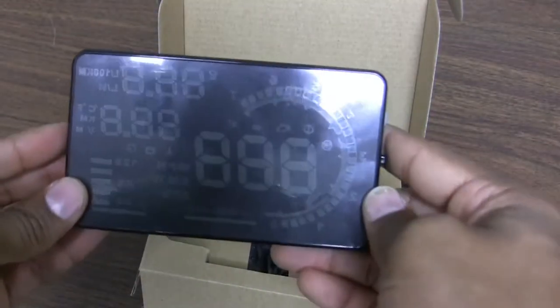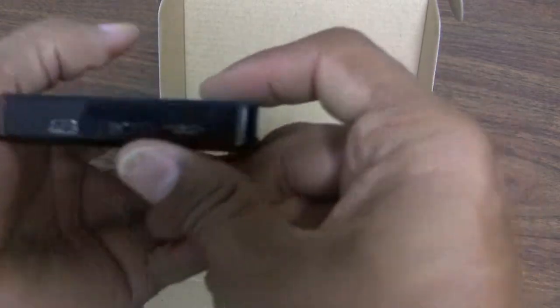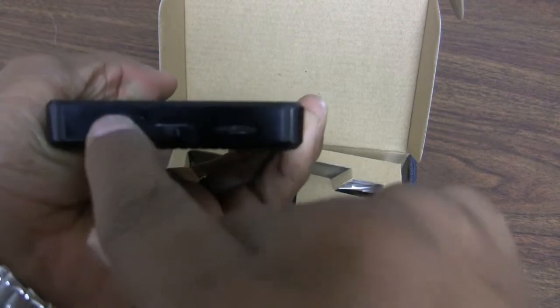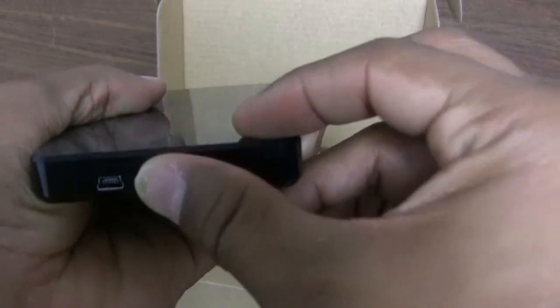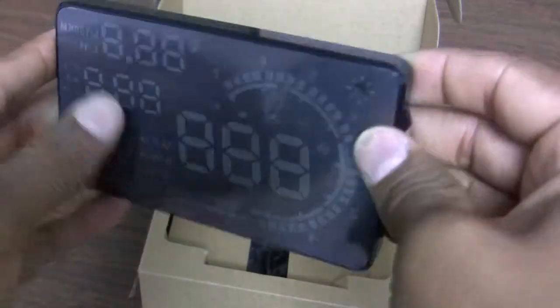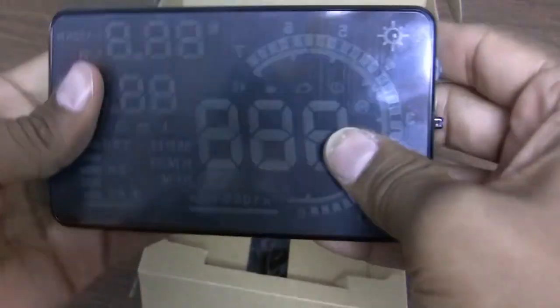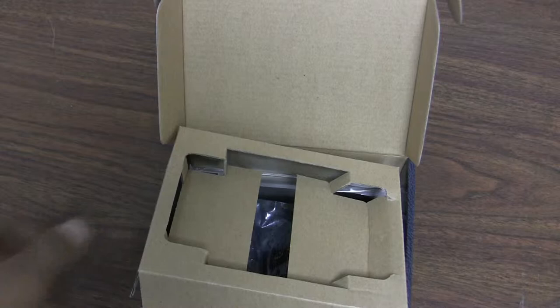The display unit itself is 5.5 inches. On one side you have the mini USB connector for the OBD2 cable that's included, an on/off switch, and a configuration menu dial that lets you go up, down, or click to set the various settings for your car. Everything is on one side, which is nice and convenient.